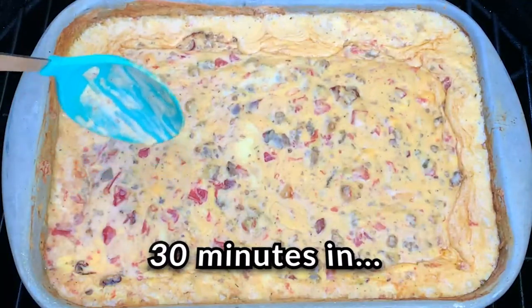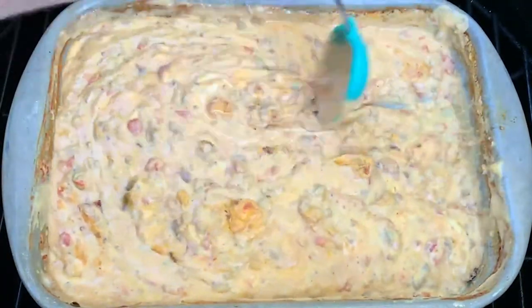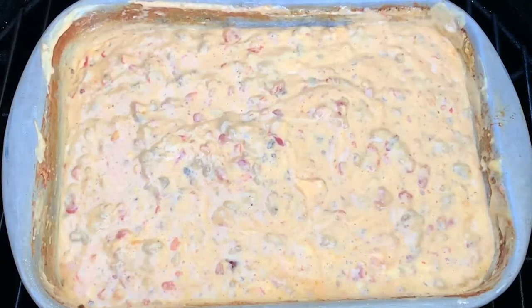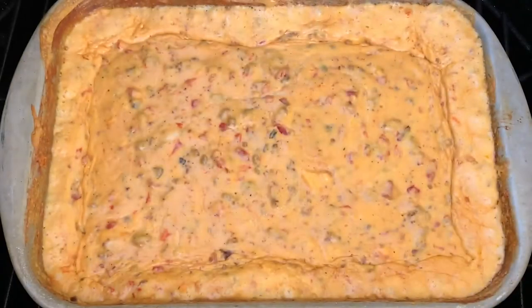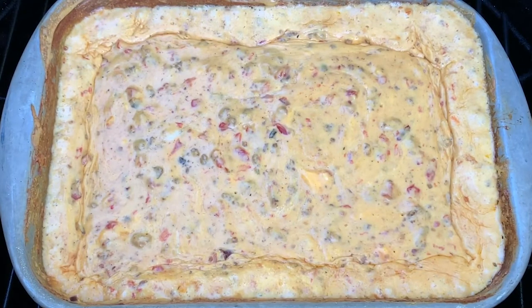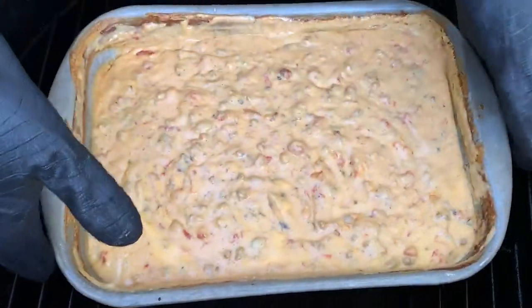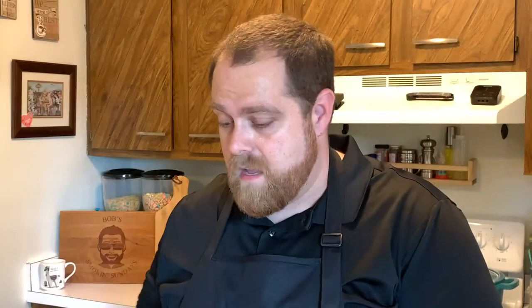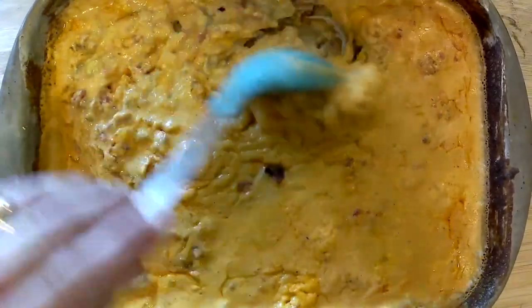That is looking delicious. Let's keep stirring that around and let it go another 15 minutes. Look at that — let's give it a good stir. Our queso has been on the smoker for about 45 to 50 minutes and here it is. It looks awesome — nice and cheesy. I took it off and let it cool down a little bit, so I'm going to give it a little stir.